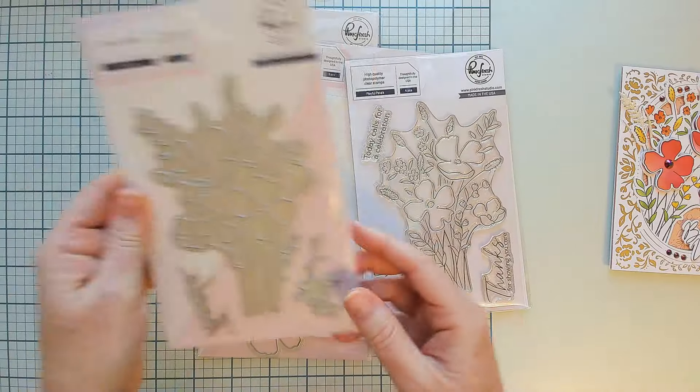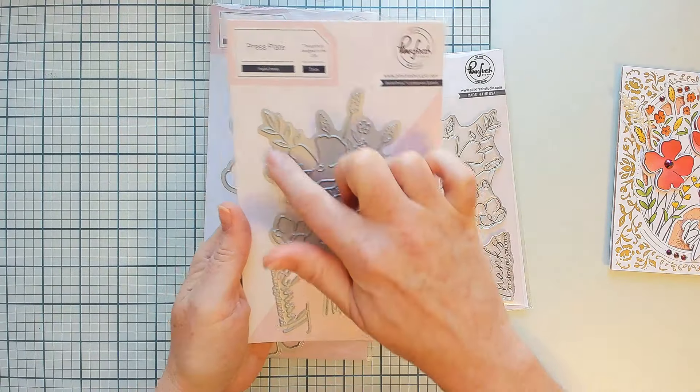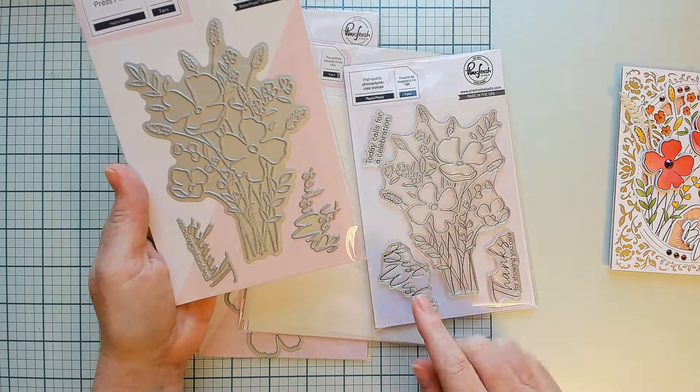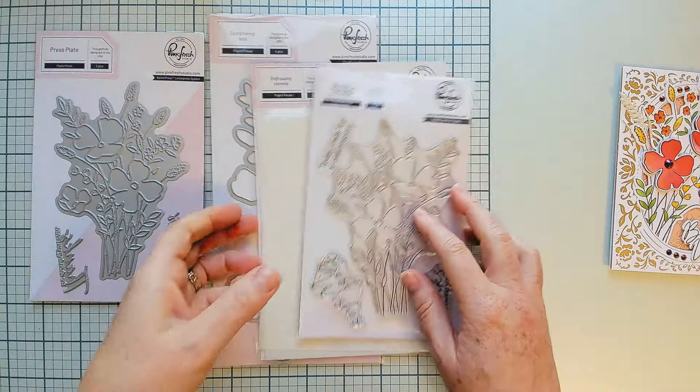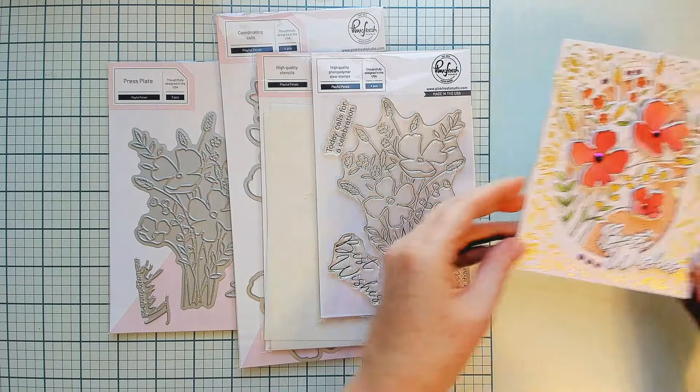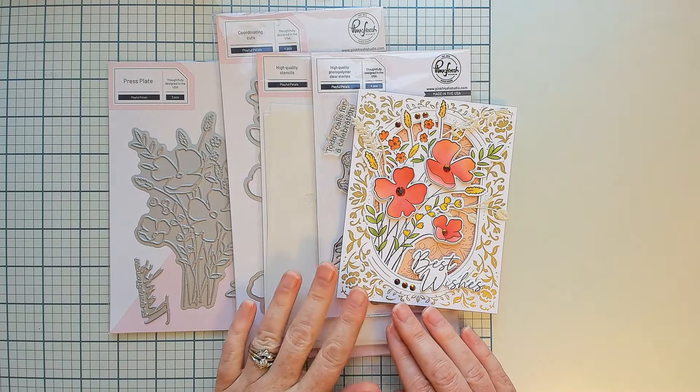There is a coordinating five-piece layering stencil set which allows you to color the images in. The matching press plate has the bouquet image and the two main sentiments included, which also have coordinating dies for cutting them out. Now let's take a look at some more lovely samples using Playful Petals from our team.